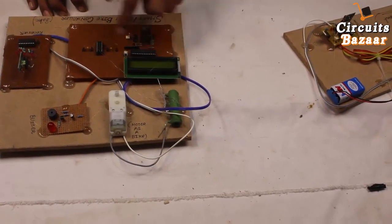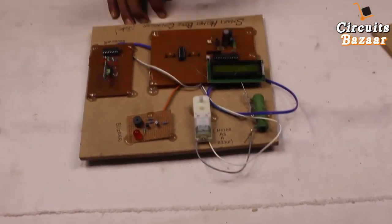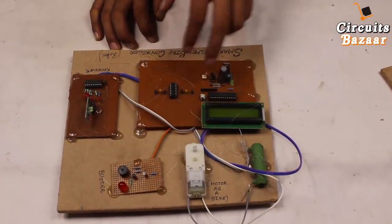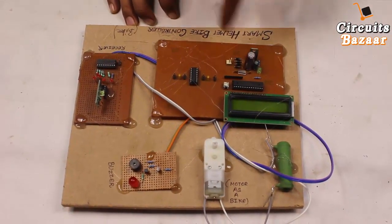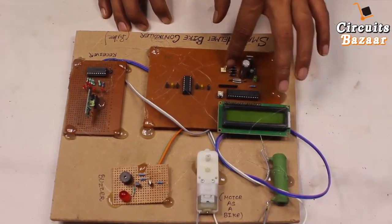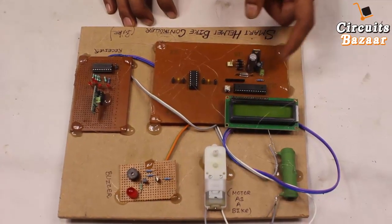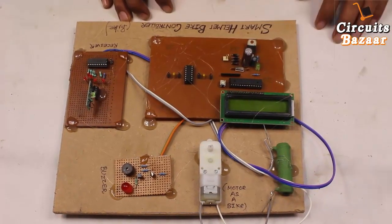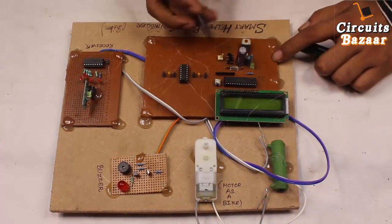We've used a green resistor to limit the current because the motor consumes a very high amount of current. The microcontroller used in this project is the ATmega328, which is the Arduino. The program is available in the description below. The power supply has a bridge rectifier so you can drive the project using a transformer even without an adapter. The output of the bridge rectifier is not pure DC — it has ripples and fluctuations — so a pi filter using two capacitors bypasses those fluctuations. Then 12V DC is converted to 5V DC using the 7805 voltage regulator, and a power LED shows that power is applied.